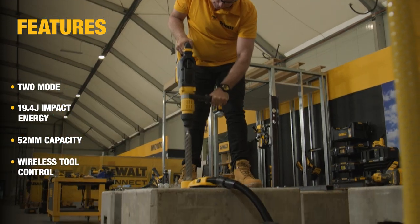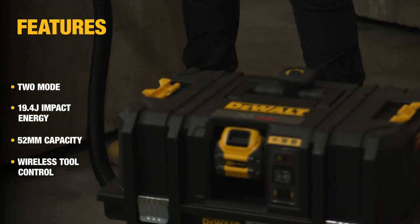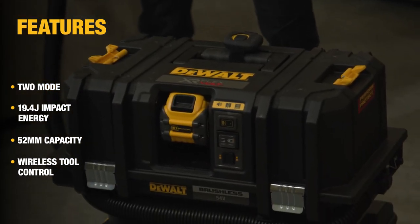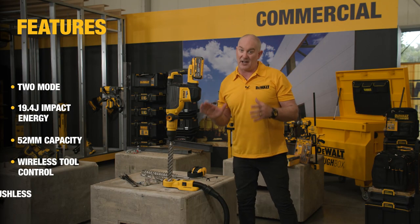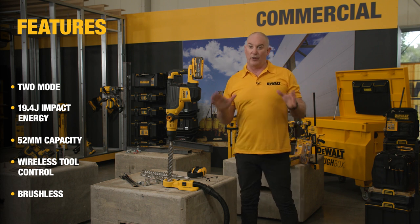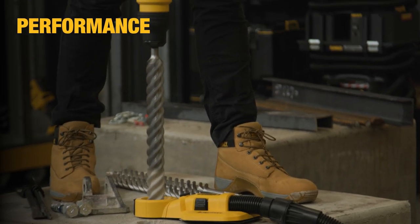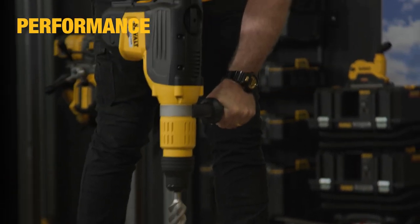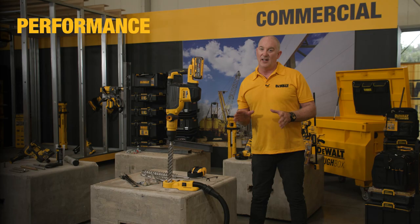The unit also has a feature called Wireless Tool Control, meaning it can be paired to our extraction unit. The advantage is you can simply pull the trigger and the vacuum will activate — no need to run back and forth. The unit is also brushless, so you've got all the benefits of that: less moving parts, more efficiency, more power, and more runtime.